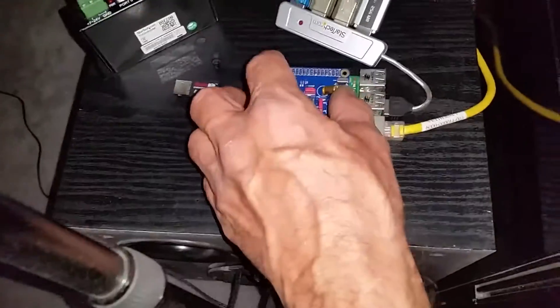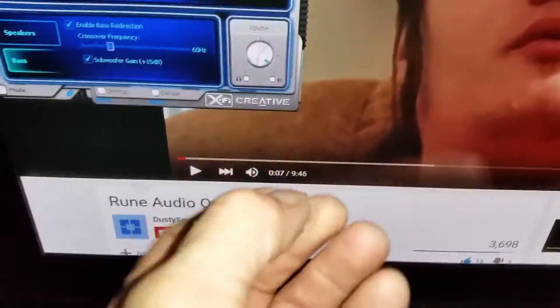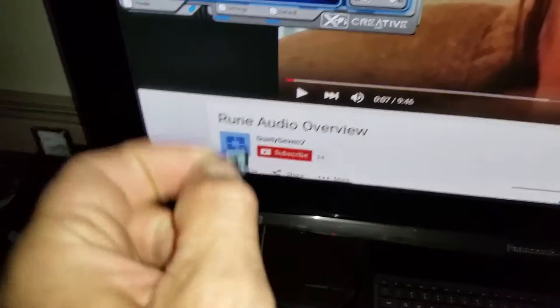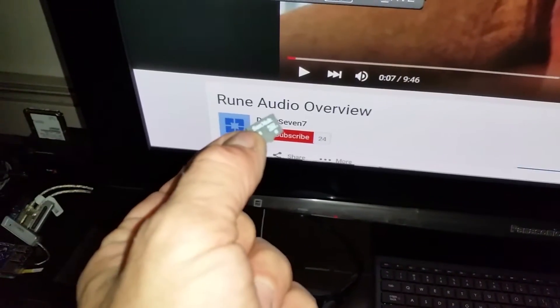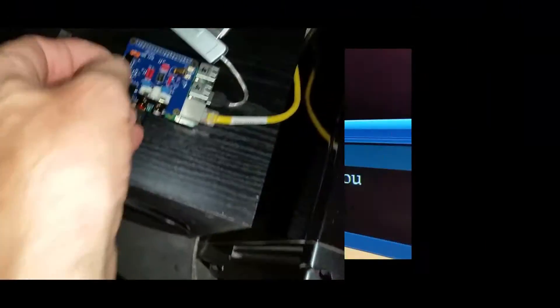My question is, once I have this, I'm wondering if I need to use a micro SD card with the Rune Audio software on this card, and then plug that into the Raspberry Pi.